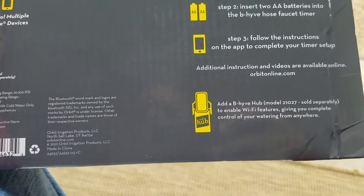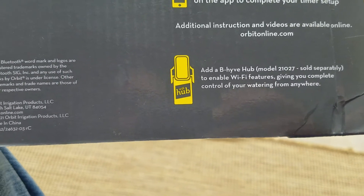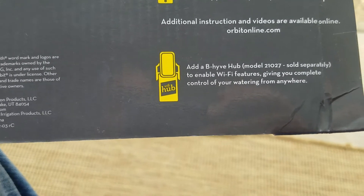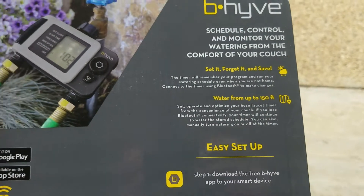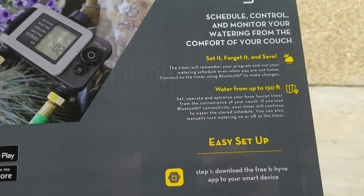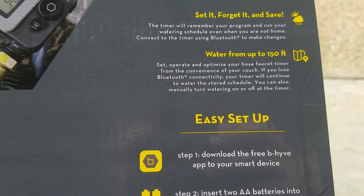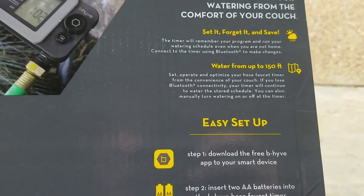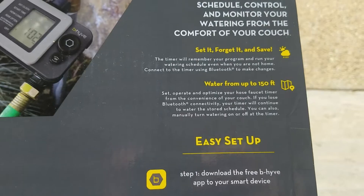It communicates over Bluetooth. There's also a Beehive hub sold separately that lets you use Wi-Fi instead of just Bluetooth — set it and forget it. It will push water up to 100 feet, which is pretty good since most hoses in the U.S. are either 50 or 100 feet.